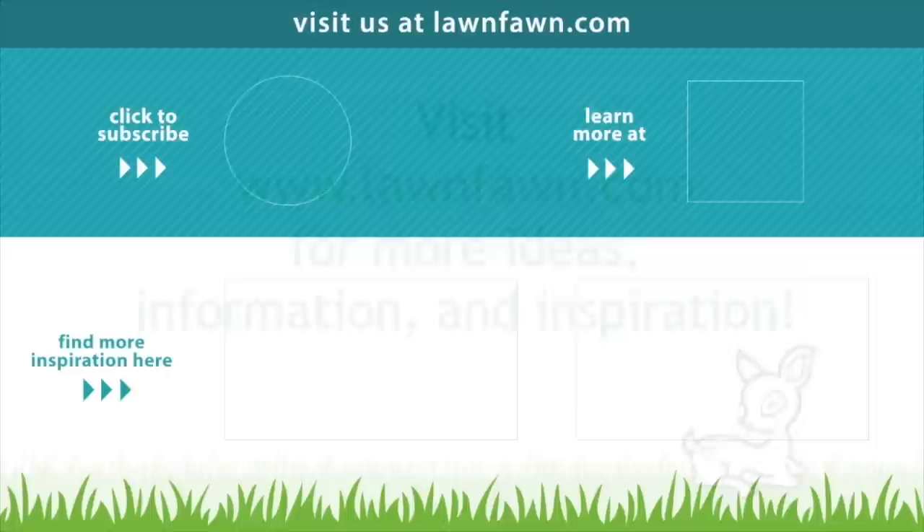We cannot wait to see all of your beautiful embroidery hoop projects, so make sure to share them with us. Thank you so much for watching today, and I hope you have an absolutely amazing day. Bye!